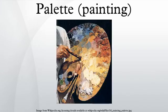A palette, in the original sense of the word, is a rigid, flat surface on which a painter arranges and mixes paints. A palette is usually made of wood, plastic, ceramic, or other hard, inert, non-porous material, and can vary greatly in size and shape.